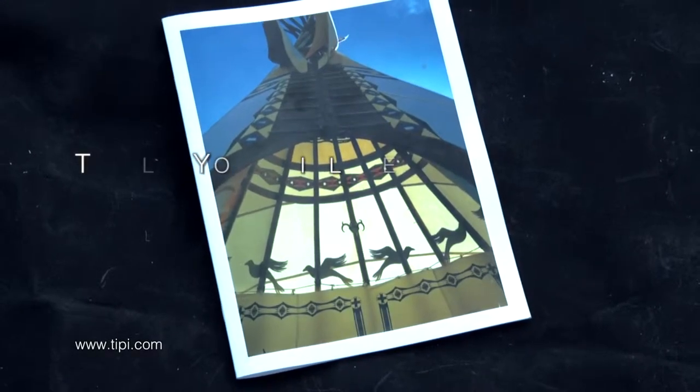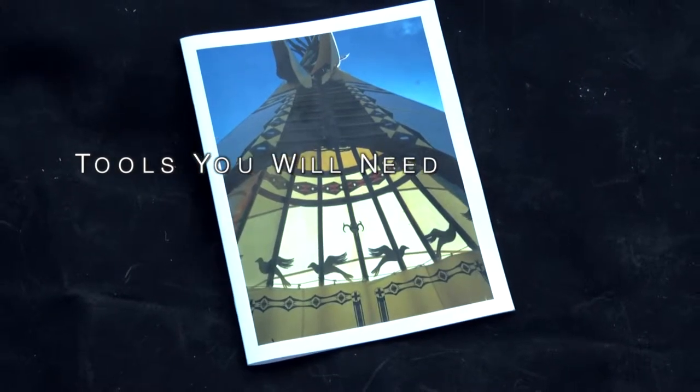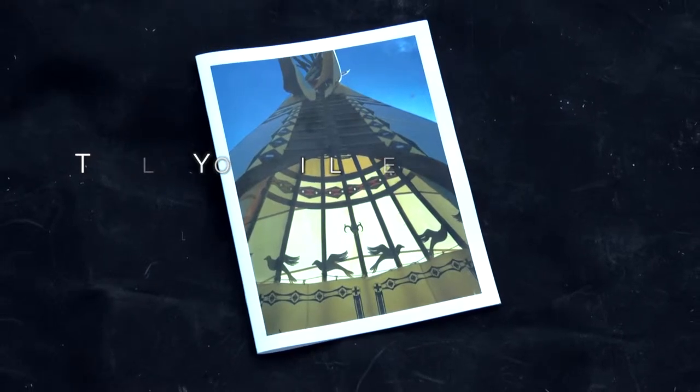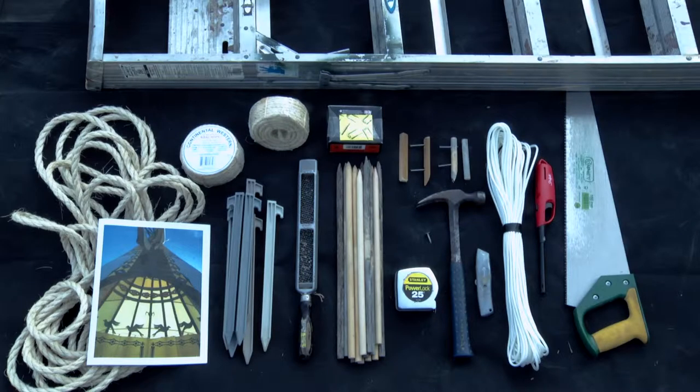This is our Nomadix Teepee Makers 30-page Teepee Setup Booklet that you will receive with your teepee. Use it in coordination with this setup instruction film. Here you see the teepee ropes, lacing pins, and tent stakes that are supplied with your teepee, along with the various tools that you will need to put your teepee up.